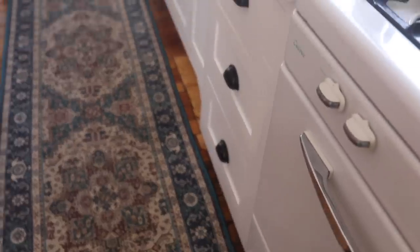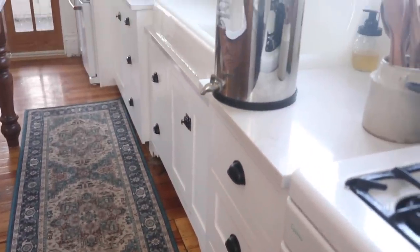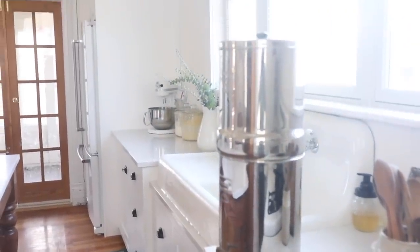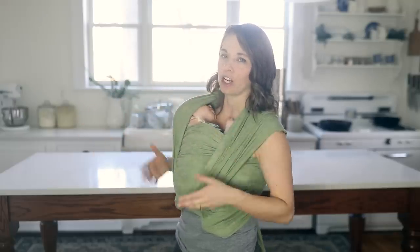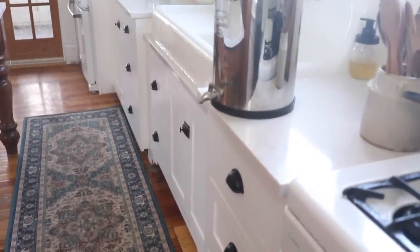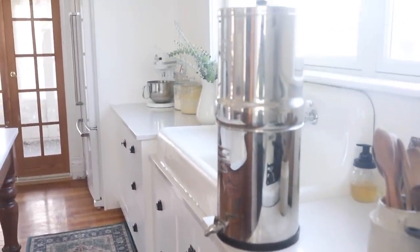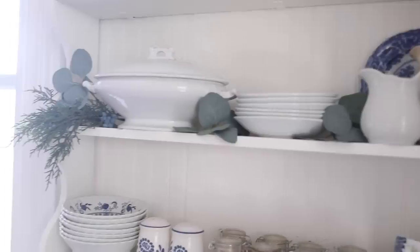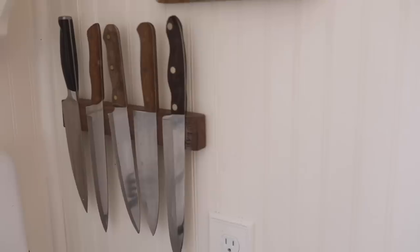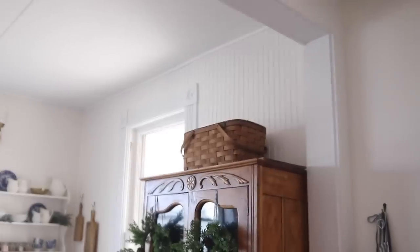My Berkey water filter will always be sitting on my counter — we found a nice home for it right to the right of the sink. Something really cool I didn't anticipate is that the top part of my Berkey actually fits underneath my faucet, so I can fill the whole Berkey without using a pitcher or a mason jar like we always used to do. I just take it off, put it under the water, and put it back on — total game changer. If you have no clue what I'm talking about with the Berkey, I do have a review on this channel and will leave a link in the description below.